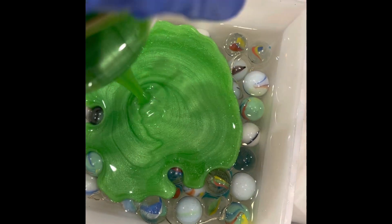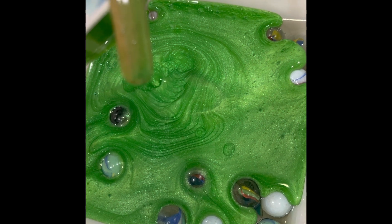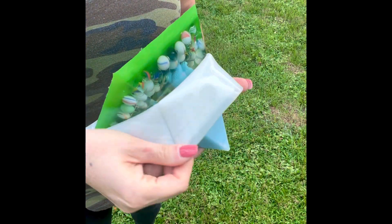Now that that layer is dry, I mixed up a batch of more resin and added some neon green pigment to it, and that's going to be the bottom layer.